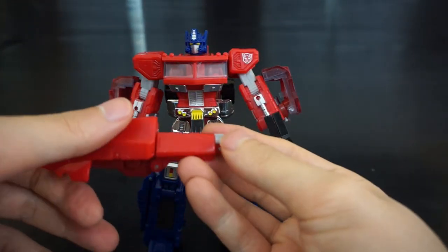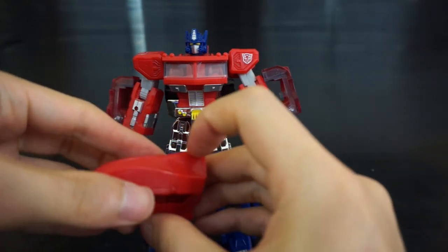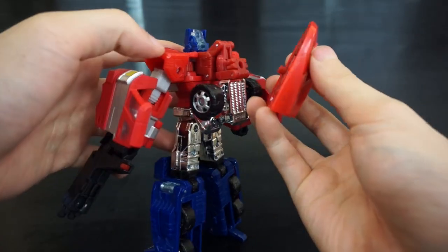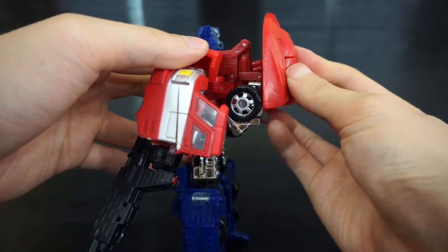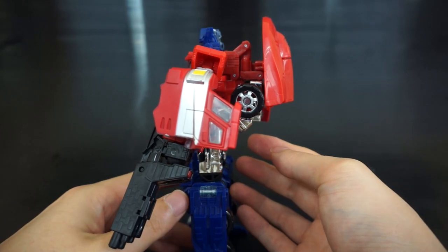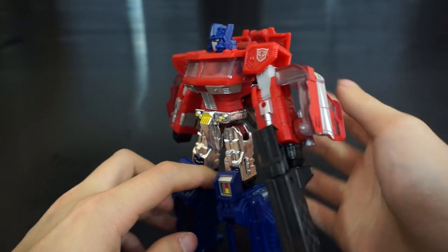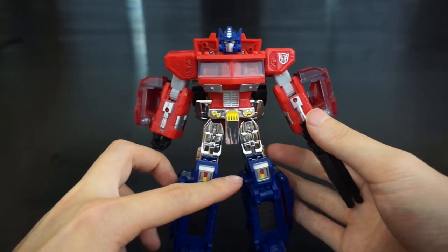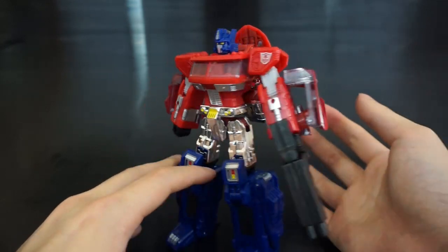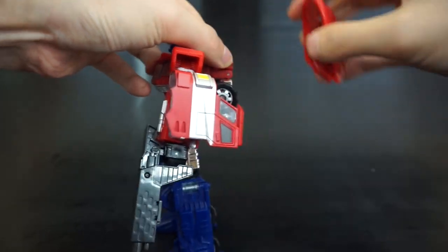Before transformation, I'll transform the wind vane back quickly to show you can peg it in the back — that's where it goes in alt mode anyway. You can rotate it around however you like, though it's still kind of goofy, so I'll just take it off for now.